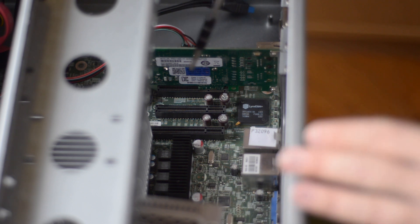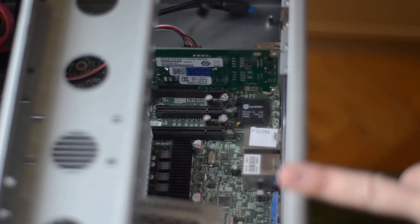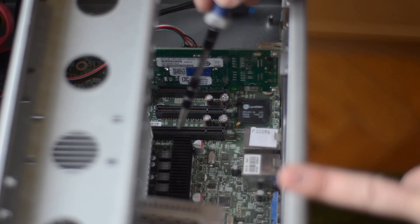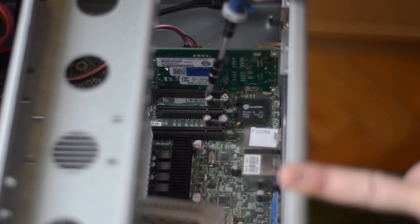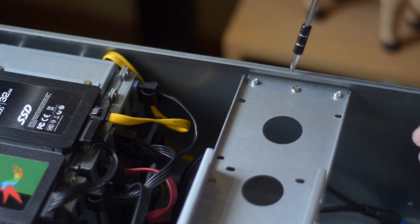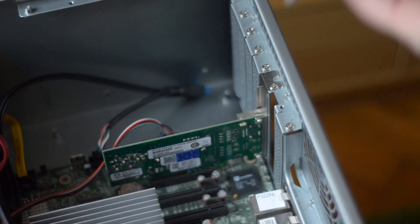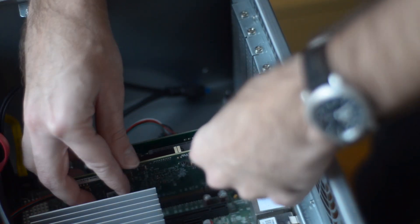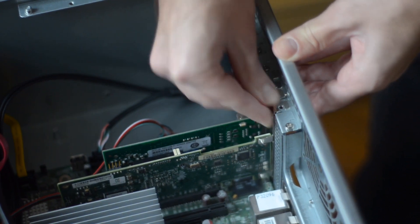My server's first slot is physically an x16 slot but only x8 wired. But it's very close to the CPU heatsink, and since my server runs quite hot as it's passively cooled, I'm going to use the second slot for the card. That also places the card just in between the two drive bays. And thankfully, unlike the network card, this one went into the slot quite easily.